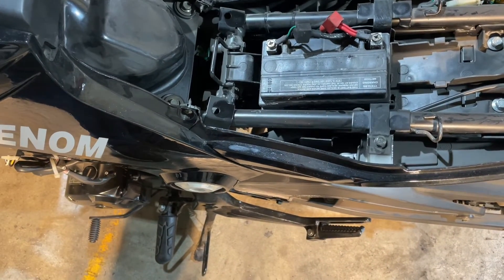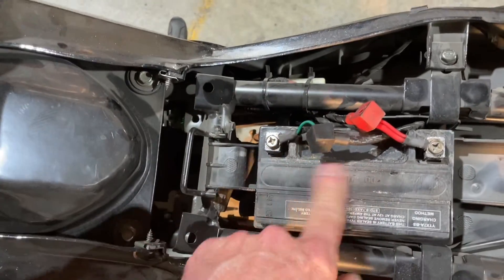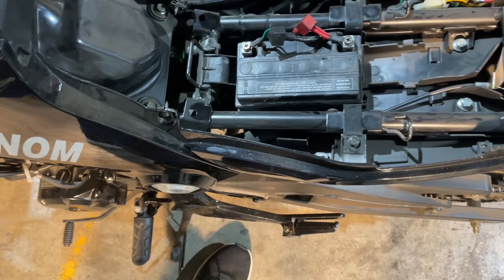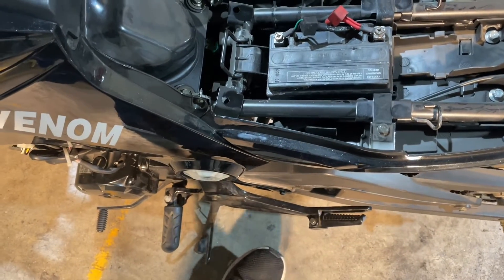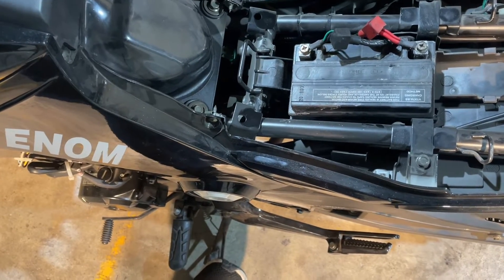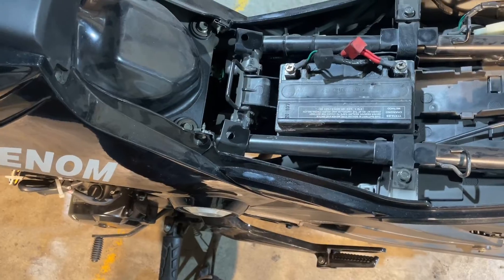So what I'm going to do is pop the battery out. I'm going to pop all these caps off — the ones that say do not remove. I want to remove those and get a look inside to see how much acid it has in it. If it doesn't have much acid, I'm going to try to fill it and maybe try to recharge it and see how that goes. So I'm going to go ahead and get the battery out.